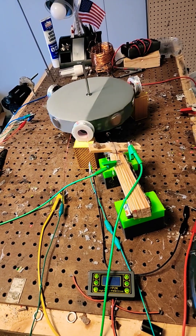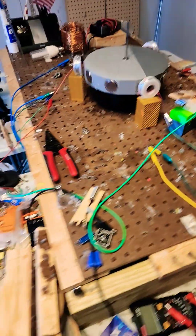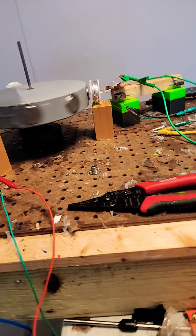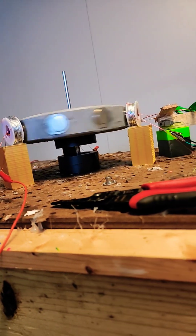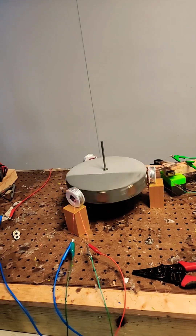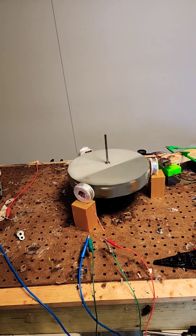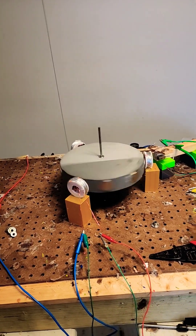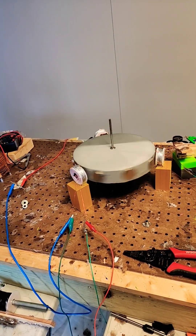Look at that — those sparks, it's awesome! Alright, that'll get going acceleration style. We've got two donut magnets on the bottom and one on the disc. This is a slow rate of acceleration but it will get up there.